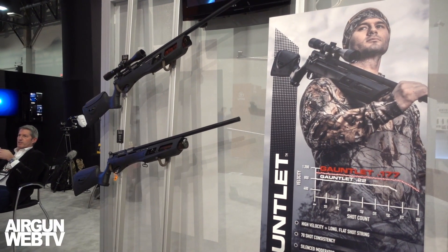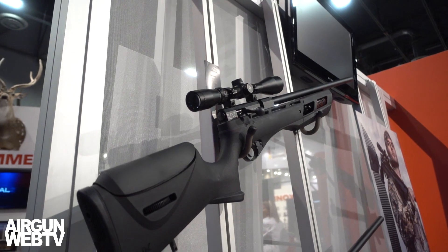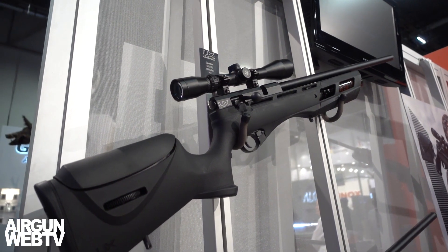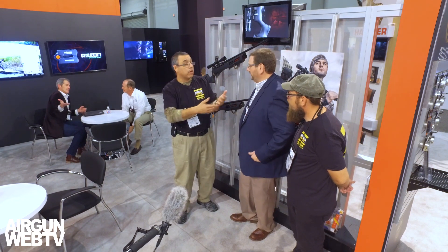We change our regulator from an 1,150 PSI regulator to a 1,900 PSI regulator. So we're going to have fewer shots — our shot string on this one is about 27. But 27 on a good hunting day is a lot of dead squirrels, rabbits, prairie dogs, or whatever. That generates a tremendous amount of energy. People looking for the 25 caliber Gauntlet are going to use it in a hunting environment. We bumped up the pressure, reduced our shot count, but still have the same level of accuracy. As for the exact energy figures, it depends on the pellets, but we'll put the verified numbers up on screen so you can see what we're getting.